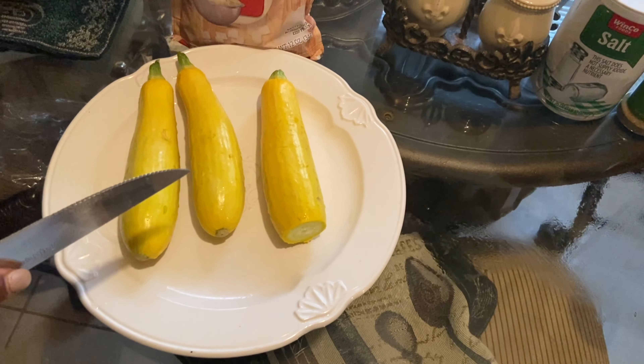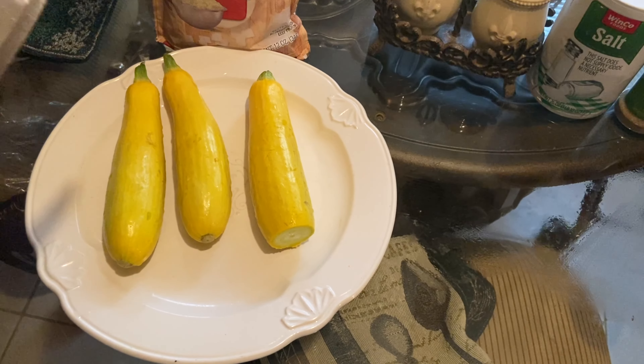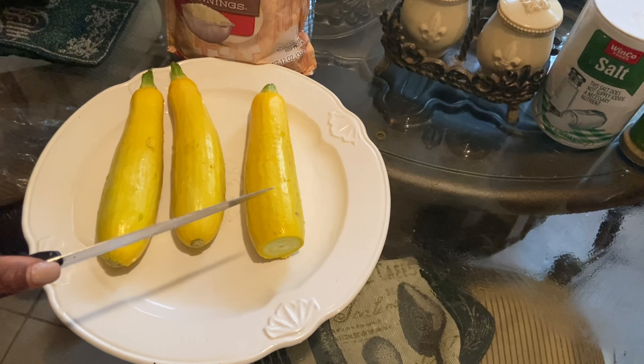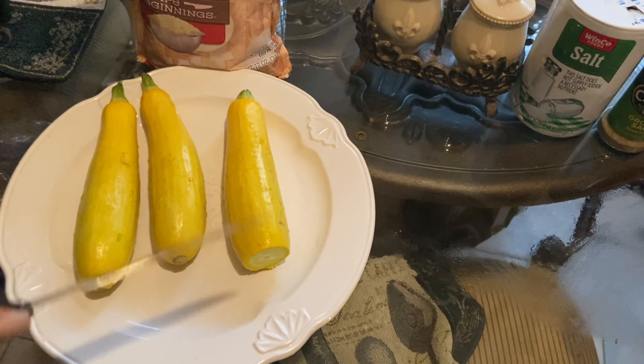Welcome back to another episode of Coco's Kitchen. Before we get started, could you please like and subscribe? Okay, let's get right into it. Today we're going to be making squash casserole.